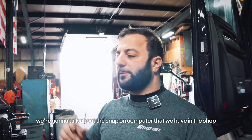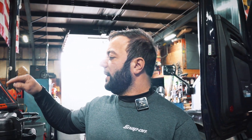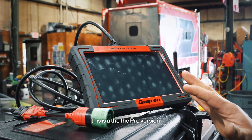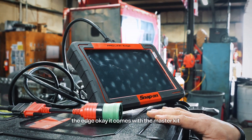Hey everyone, how are you today? Today we're going to talk about the Snap-on computer that we have in the shop. This is a heavy-duty diagnostic tool from Snap-on. This is the pro version, Pro-Link, the Edge.